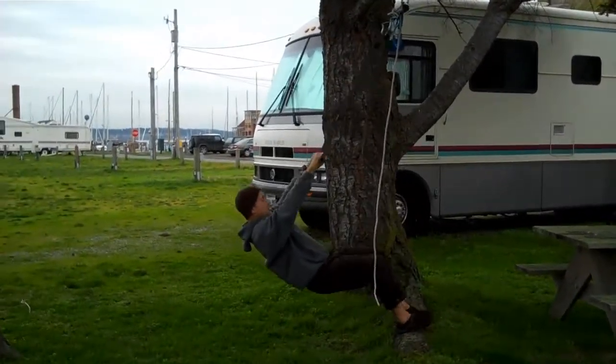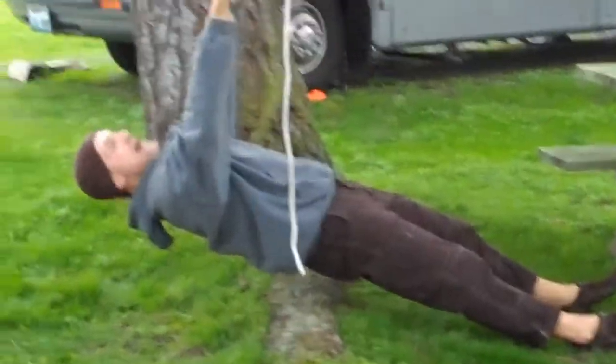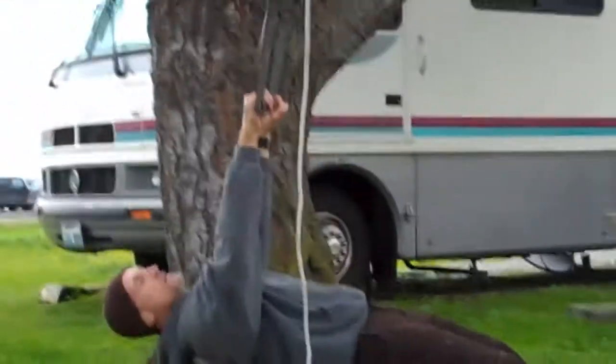If I want to make it more difficult, I can bring my chest underneath the pivot point. Now I'm using much more of my body.